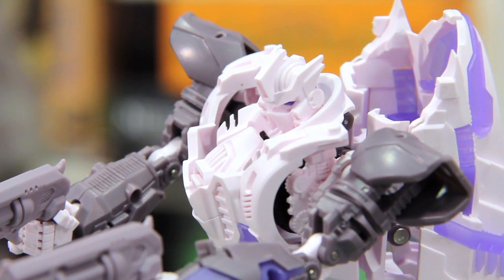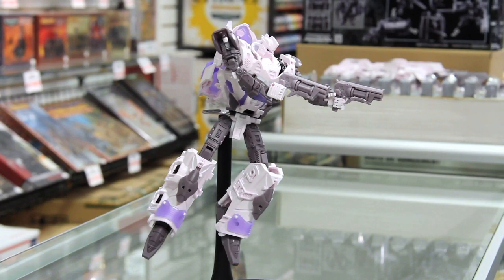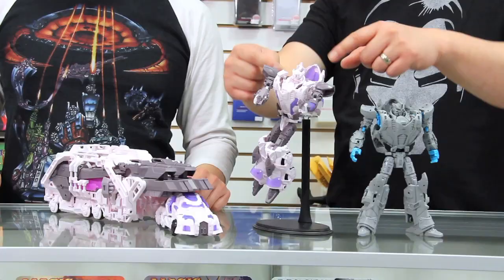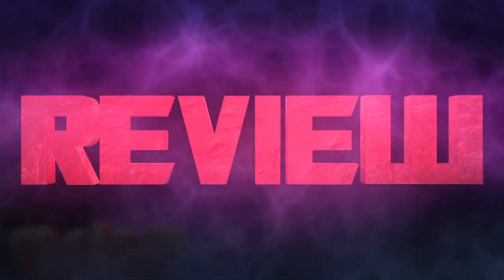The final product will of course be more white — white does hide a lot of certain details — so I'm hoping to see a lot more paint apps. For all of you guys complaining about all the pink: this is not a final product, this is just a teaser so people can kind of see where it's going and how close around the corner the product is gonna be. I played around with some of the joints and they're feeling pretty solid, not too many issues. Great figure — really watch out for this one, definitely one of my most anticipated pieces coming up.